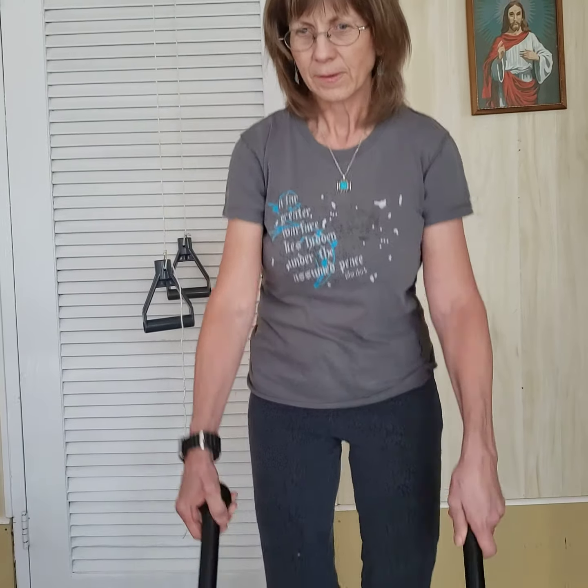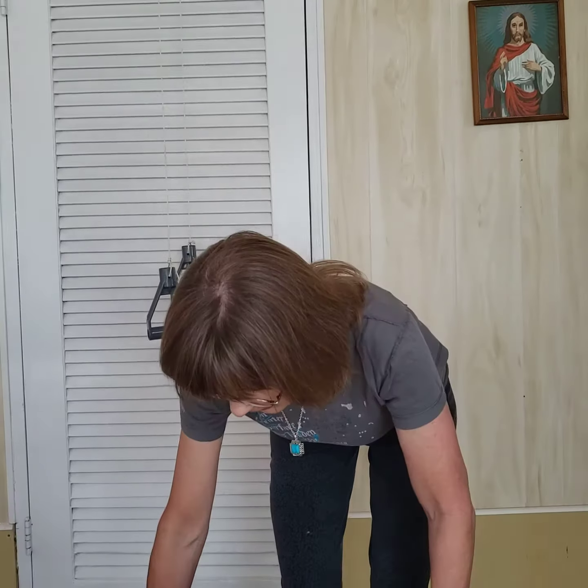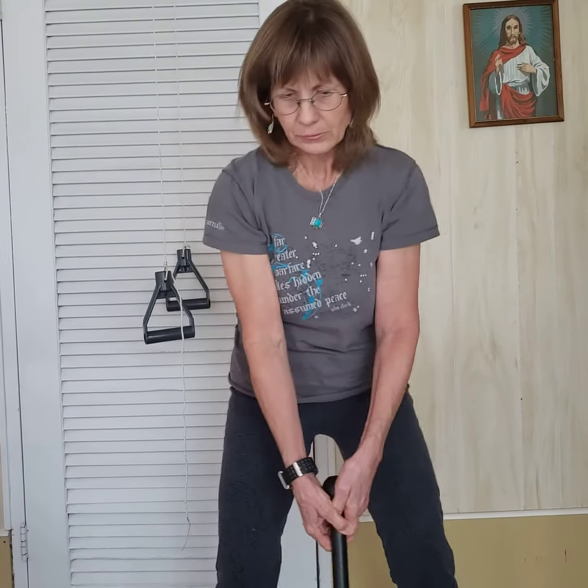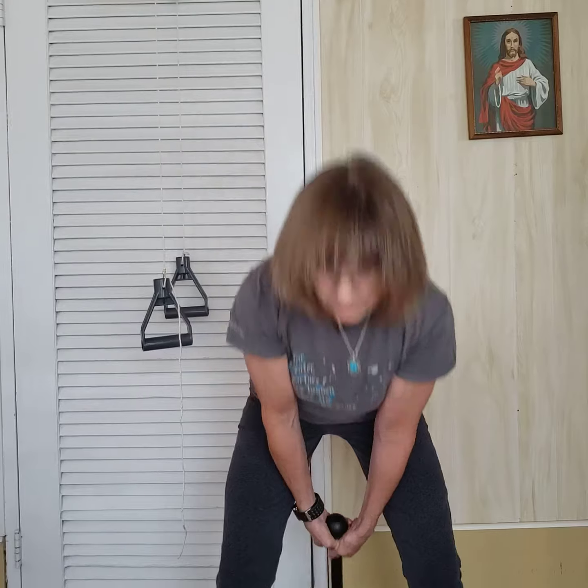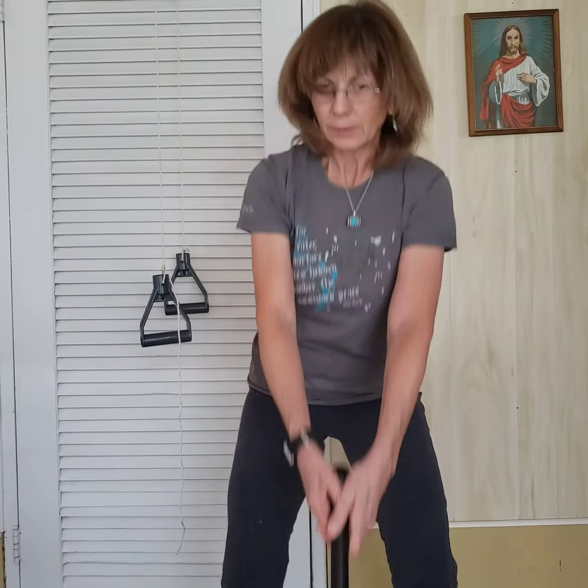I'm just going to do 20. So we can do those, and then I'll do these swings. I'll do a little bit here, and then in a little bit I'll get it clean. Keeping the motion forward — I won't be going around my back at this time.